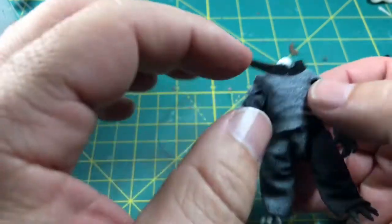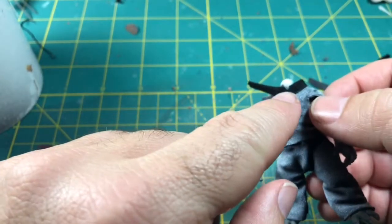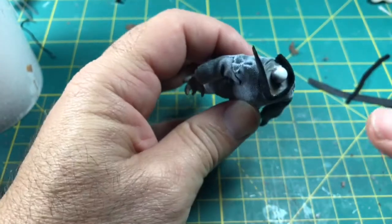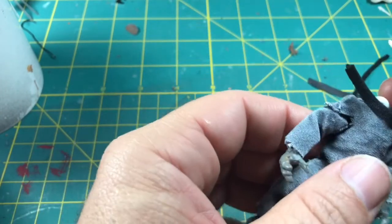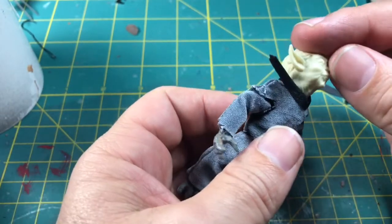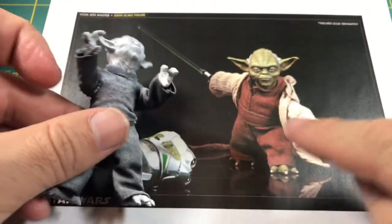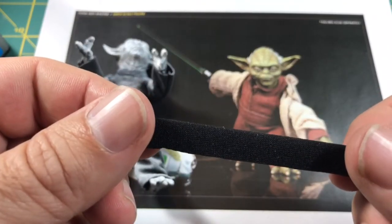I've painted — actually just primed — the suit, using something called the Senethal method, which uses a black and a grain of white to create the shading based on the angle of where you spray from. Maybe I'll cover it another time, but there are plenty of YouTube videos to look up. I am building the collar — it's going to help cover the neck area and also look more like the Sideshow figure, which is what I'm using as my template.